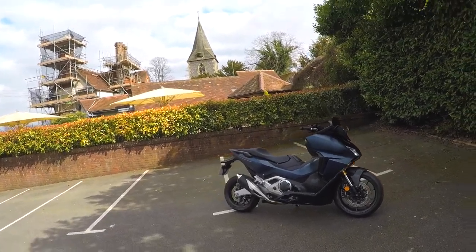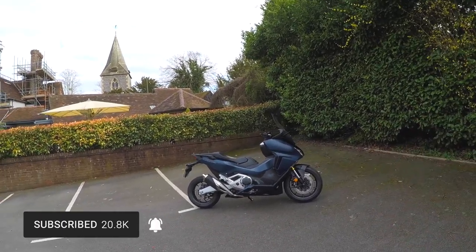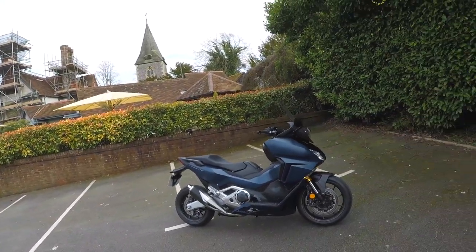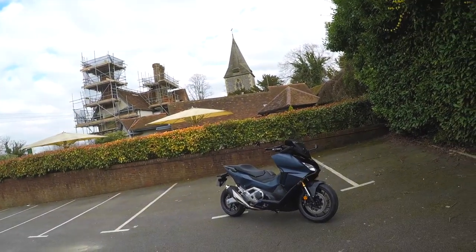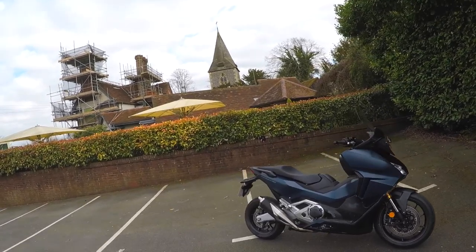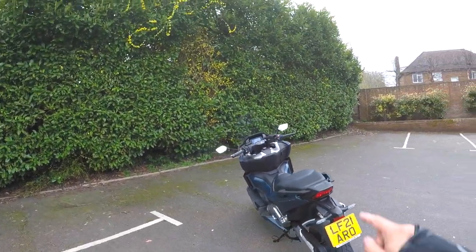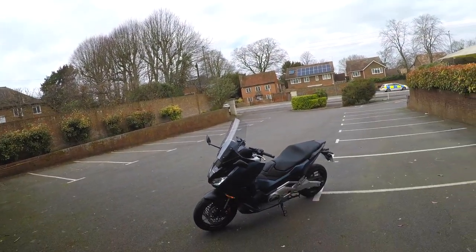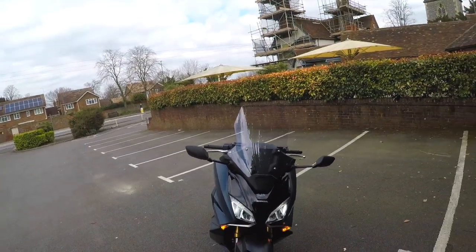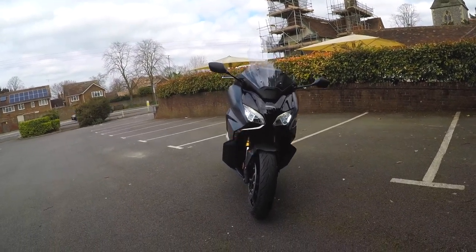The Forza 750 — the new Honda 750, loosely called a scooter — I like the look of it. This is replacing the Integra. What do you think? Leave a comment below. Do you prefer this to the Integra? I've never ridden the Integra, but if it rode half as good as this, that was a good bike. This looks much better than the Integra in my opinion. Let's have a walk-around and go through some of the details.